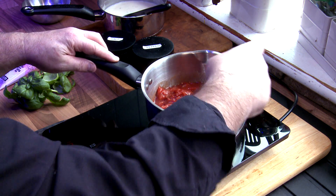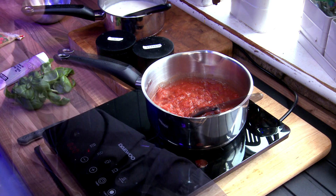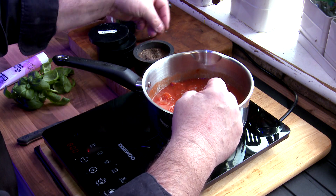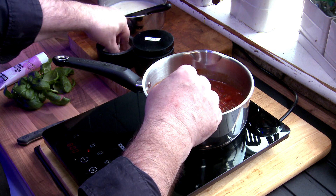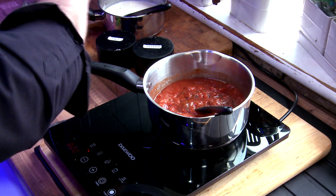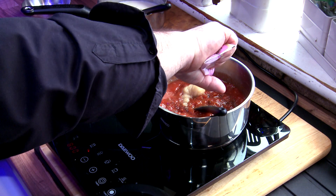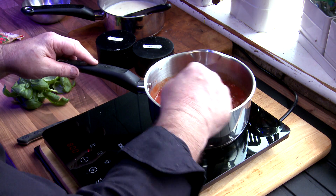I seem to be spilling everything today, don't I. Alright, give that a stir. A bit of pepper in there and a little bit of salt in there as well. We also need some garlic — again down to your preference, I like a bit of garlic. Give it a stir.